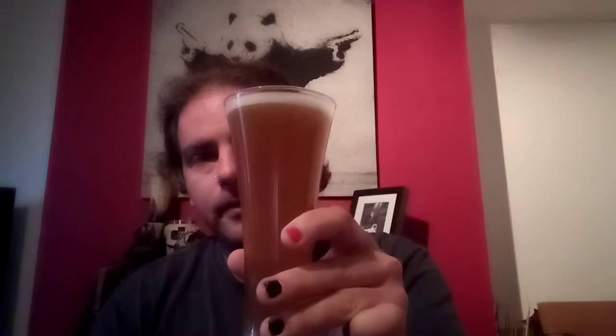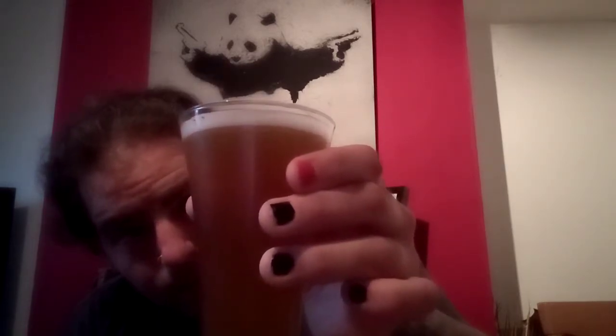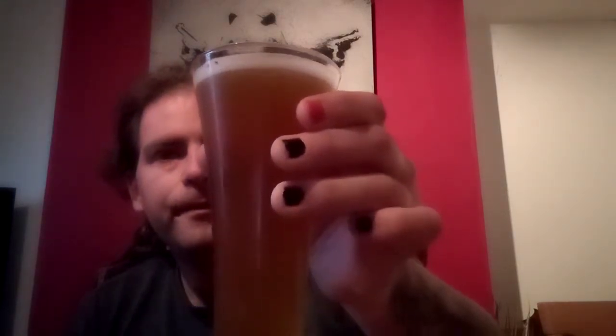Obviously for a beer like this I'm using my traditional Pilsner glass. It's a very hazy, deep gold beer with gentle carbonation. Very light head — I'd say about 2mm if that. This is Lager as it should be, not one of the Carlings and Fosters and Carlsbergs that you're used to maybe. This is where Lager is supposed to be drank.